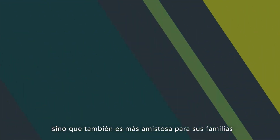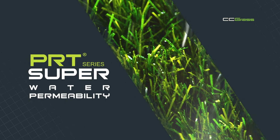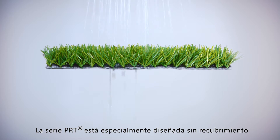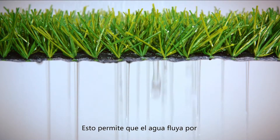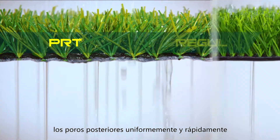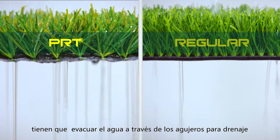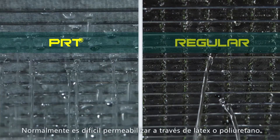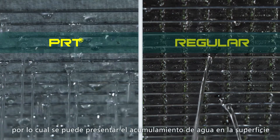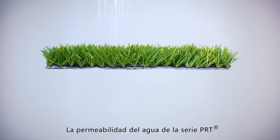The PRT series is especially designed with no coating, allowing water to drain through the whole backing evenly and quickly. Regular products with latex or PU coating have to drain off through drainage holes, and it is normally hard to permeate through latex or PU materials, which can result in water logging on the surface.